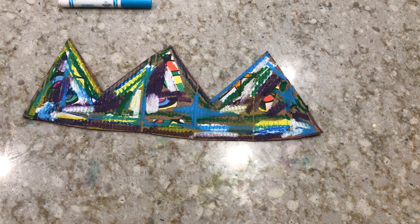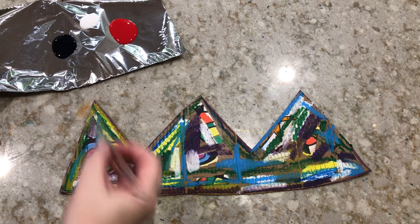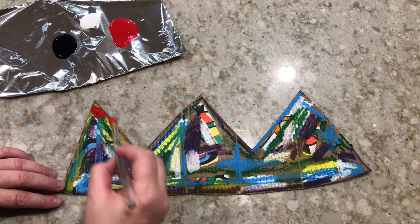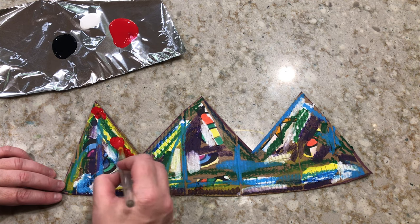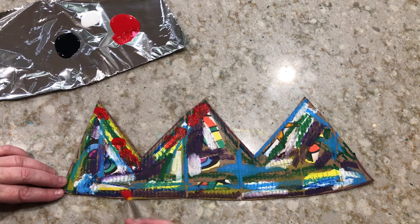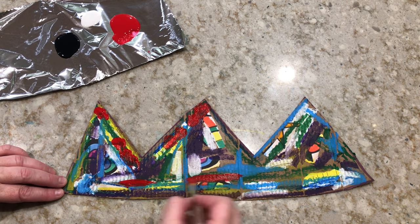Now that I have a lot of crayon and marker on there, I'm going to get my paints out. You can see I am not really doing a lot of painting — I'm just kind of dabbing some colors on where I think it'll help make the crown pop.